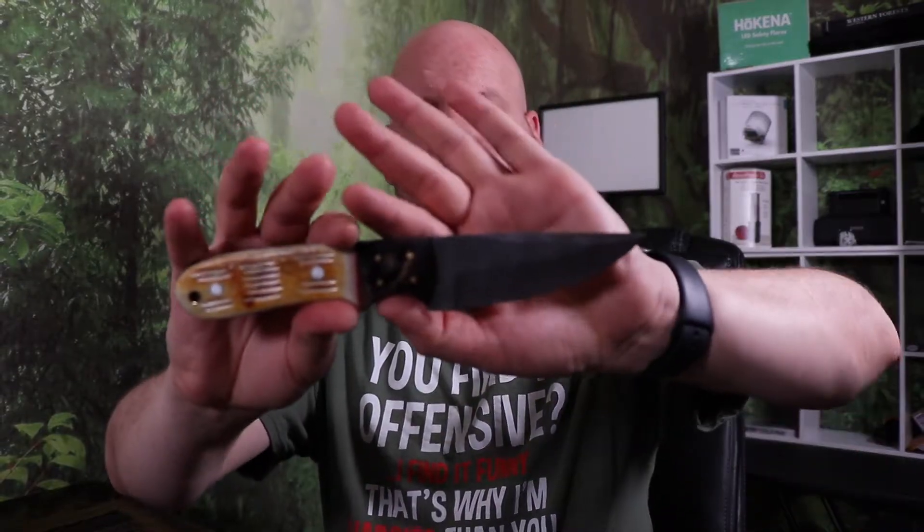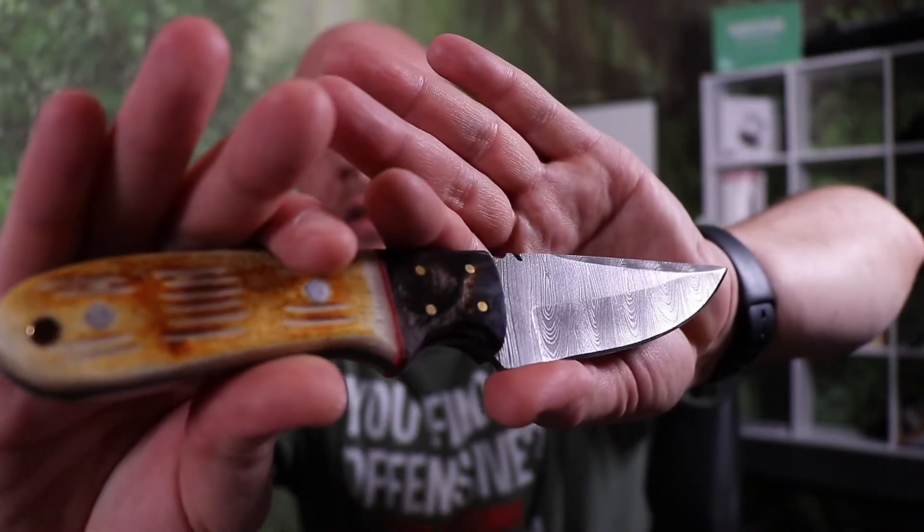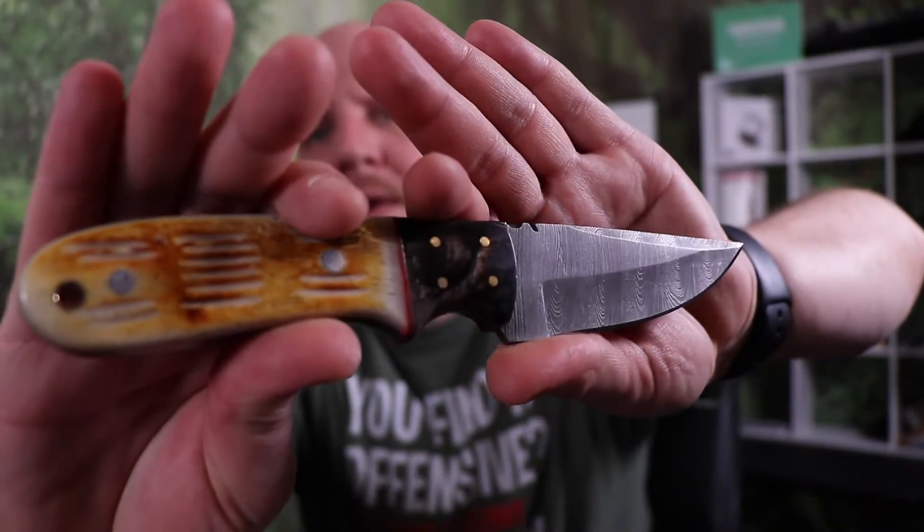I reached out to a company that I found on Facebook actually, and it's a company by the name of R&B Knives Industry. Zane Umar, a guy I spoke with, sent me out this knife that I found to be really, really, really nice quality. And if you take a look, I think the knife was made very, very well.